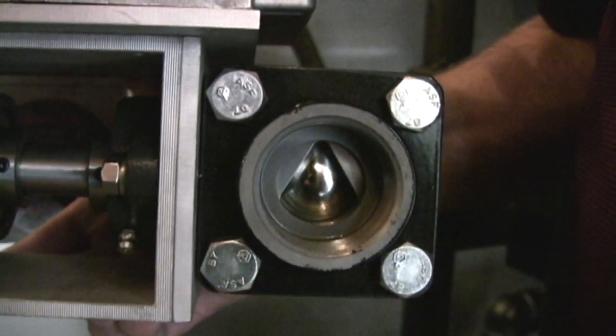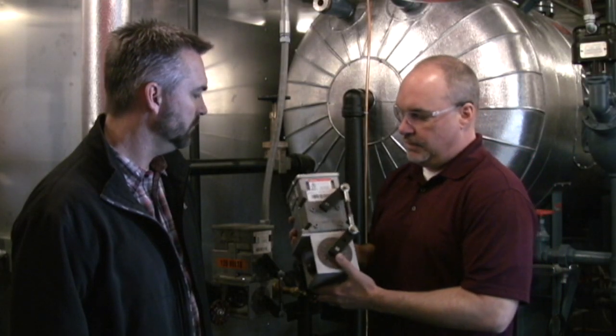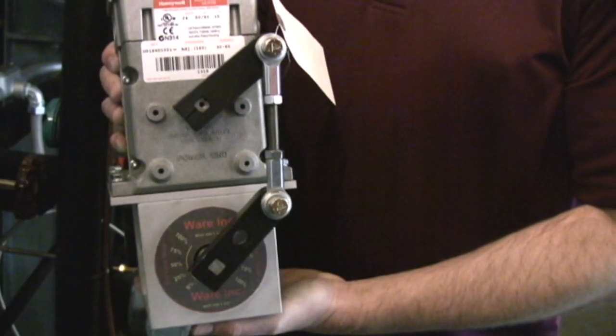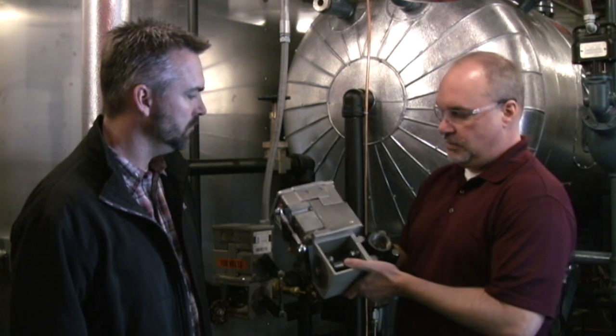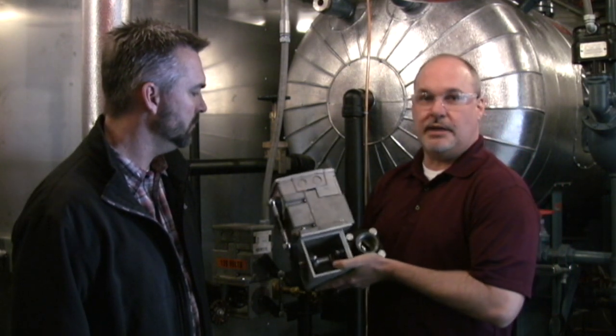In our construction, from a quality standpoint, so that we don't have to deal with them breaking down, we've got a very heavy duty linkage. We've got square locks so they never slip. The guys put a lot of thought into what they could do to make the valve last as well as be repairable quickly whenever that's needed.